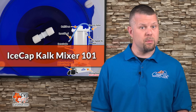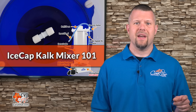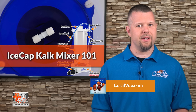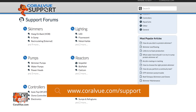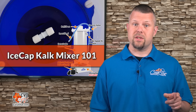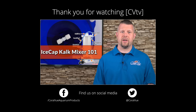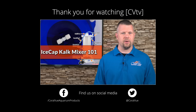That's our video for today. If you'd like to learn more about the Icecap Kalk mixer, including detailed specs, high-quality pictures, and replacement parts, head on over to coralview.com. If you have any questions or issues with the product, visit our support portal at coralview.com/support. Don't forget to subscribe to our YouTube channel to stay up to date on all our latest product reviews and tutorial videos. You can also follow us on Twitter at Coralview and give us a like on Facebook at facebook.com/coralview.